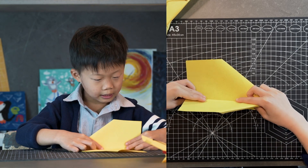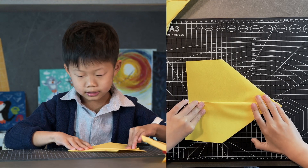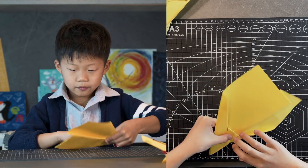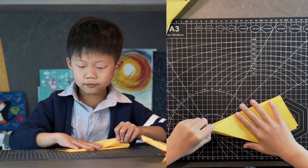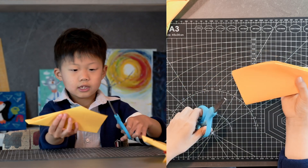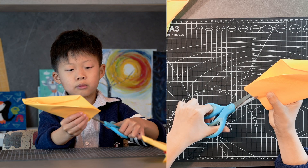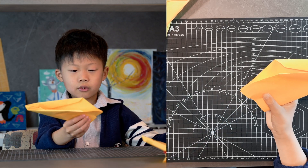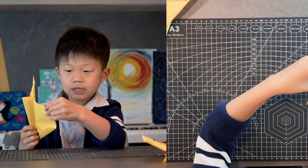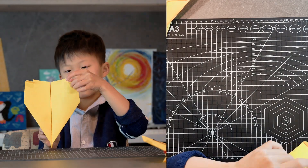Your wing crease should end about an inch above the back — it doesn't need to be exact, it's an estimation. Flip it over and fold your other wing to match. Now we need scissors — cut one small notch in the trailing edge of your plane to form elevators. Open them up and fold your elevators up. Do the same on your other side.